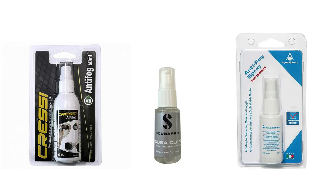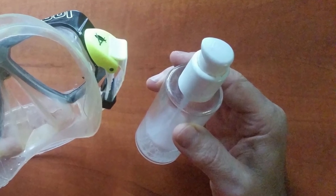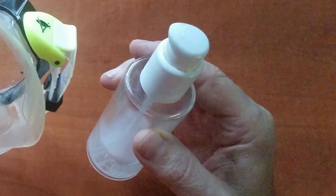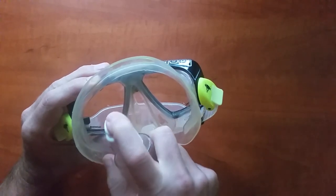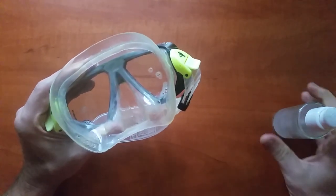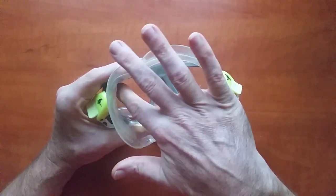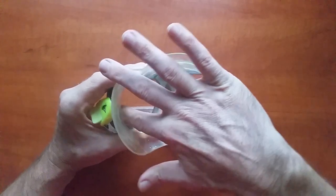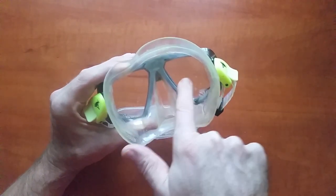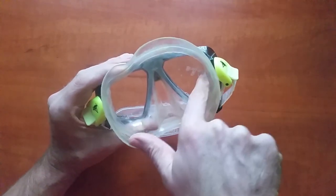There are commercial anti-fogging sprays available. A much cheaper alternative is to use a solution of baby shampoo and fresh water. Apply it evenly over the entire lens area and rinse it in clean water right before putting it on your face. If you decide to rub it with your fingers, make sure that your hands are clean and not greasy, since this would leave stains on your mask and neutralize the effect of the anti-fogging agent.